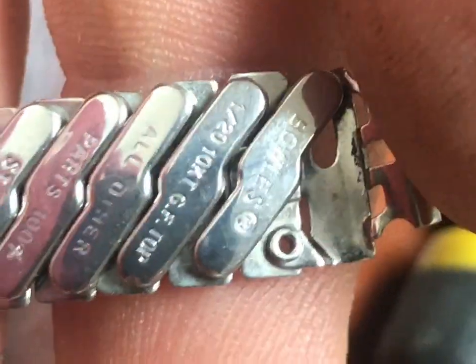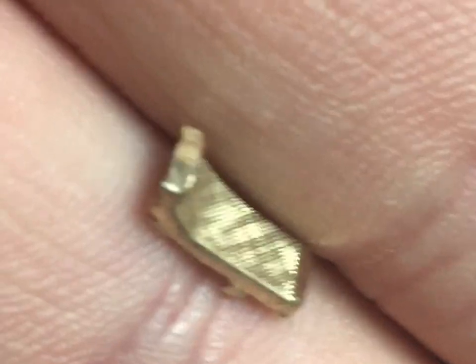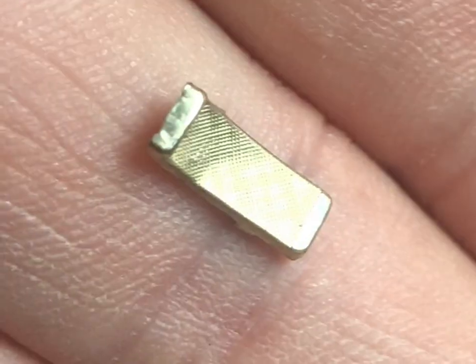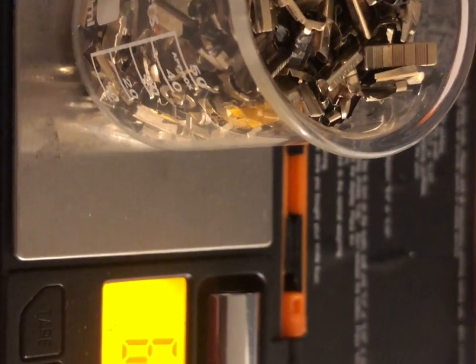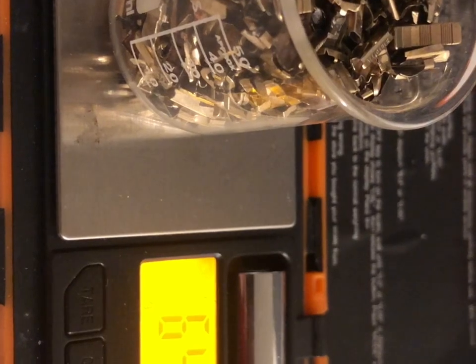On the bottom of most of the bands, this is where you'll see the gold-filled marking. This is 1/20th the weight of the band, 10-karat gold-filled top — so the tops only are gold-filled. They also have brass and other things in them. We're going to take all the tops once we're done, get a weight on them. 64.67 grams is what the tops weighed, tared out the container — so 64 grams of gold-filled watch tops.